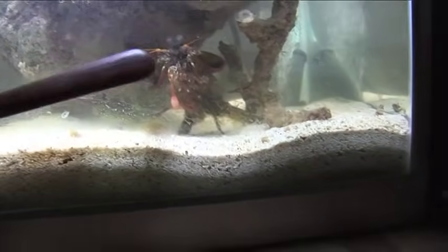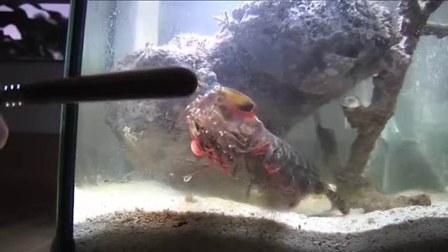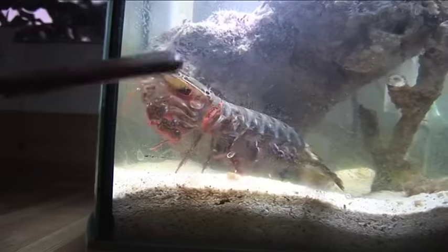Seems to get aggravated more by the finger. Oh, he's after me. He's not worried about the fork — he's only after me. Get rid of the fork.